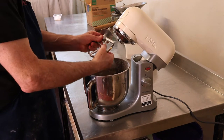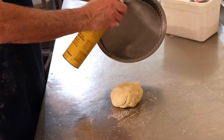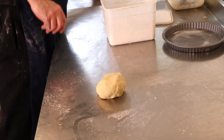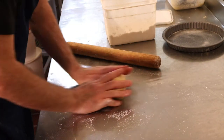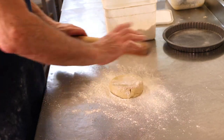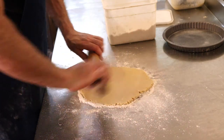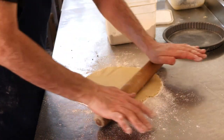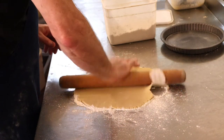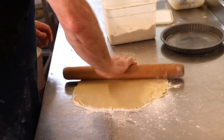Now what we'll do is spray up our tins, and now we're ready to start rolling the pastry out. Give your tin a spray, put a bit of flour on the table, and roll this out to fit the tin. It wants to be around about three to four millimetres thick. We're almost there now.